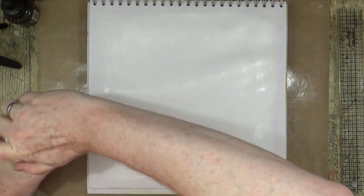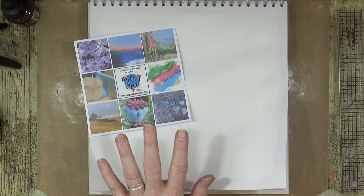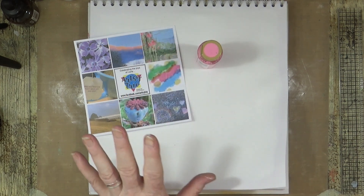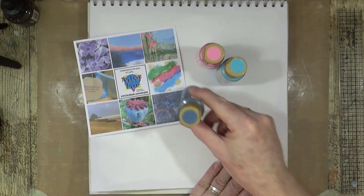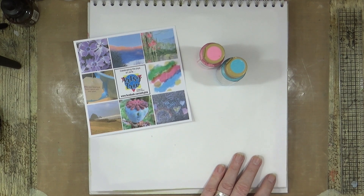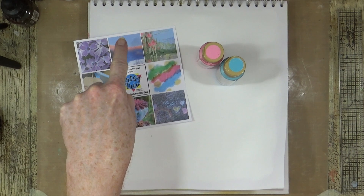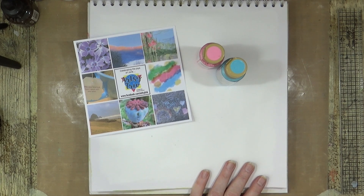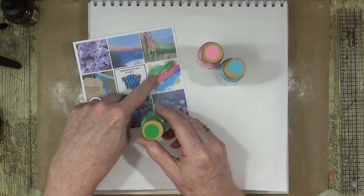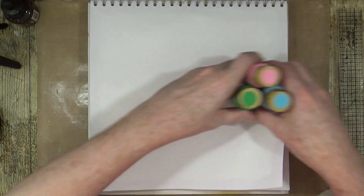Let me make sure I fasten that lid down really tightly. Just let that dry off. So I've brought the mood board back in and I'm going through my paint collection to see what colours I need — a couple of blues and some greens, pulling those colours together for about three colours total.